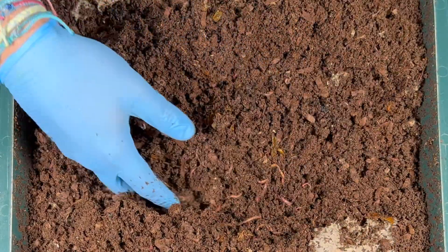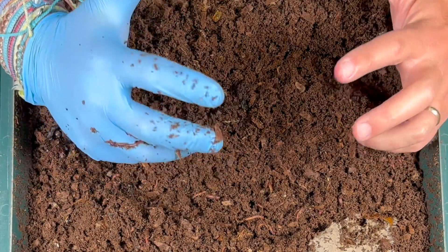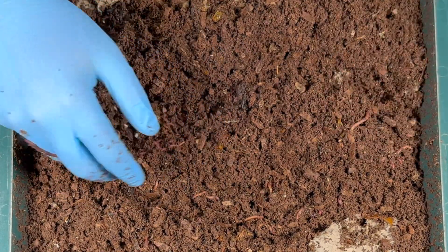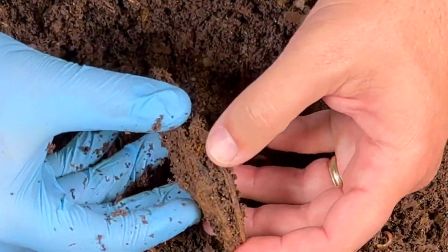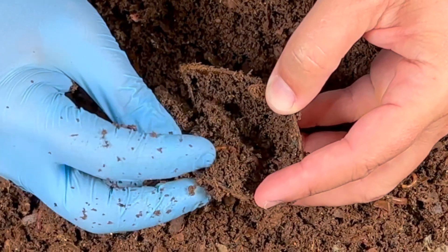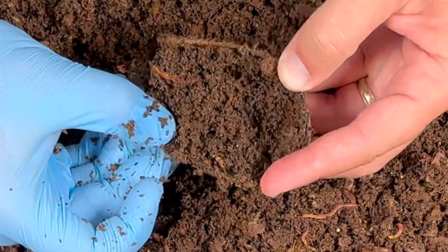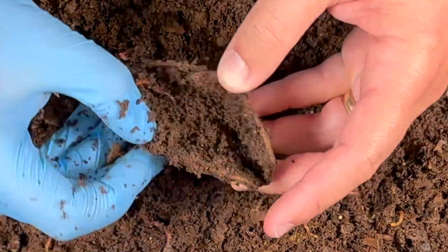I'm going to aerate this and then set up for our top-feeding experiment - really excited about this one. Here's that mango; let's see if they've gotten everything out of it. I know we found the cotyledon earlier, but sometimes worms like to hide in there. There are a few worms - not quite as much as last time, but a good showing in there.